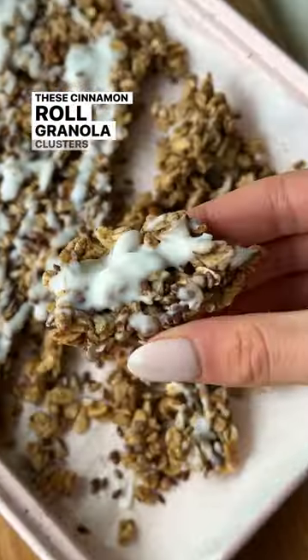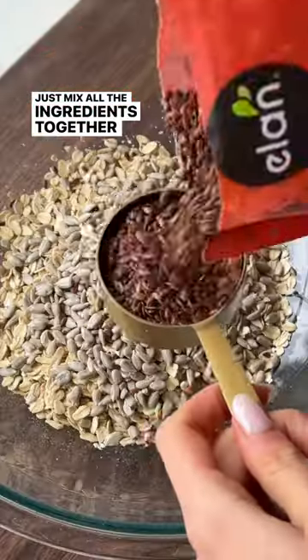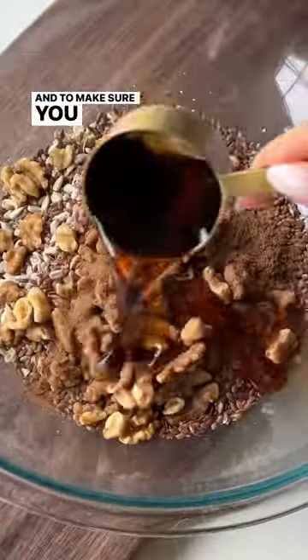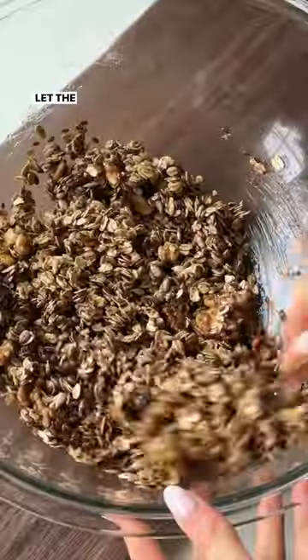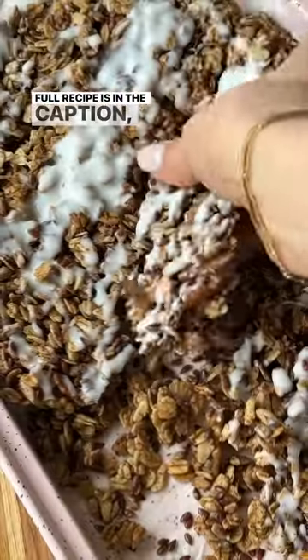These cinnamon roll granola clusters taste so good and they're super easy to make. Just mix all the ingredients together and bake. And to make sure you have big granola clusters, make sure to let the granola cool completely before you break it apart. Full recipe in the caption, enjoy!